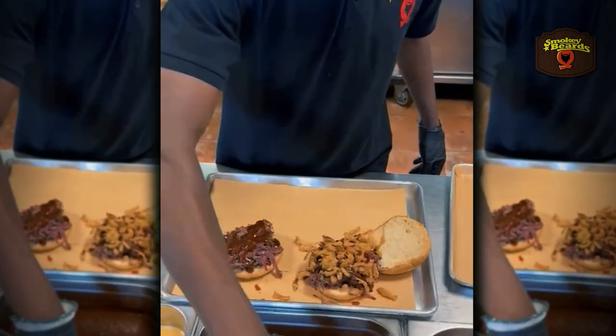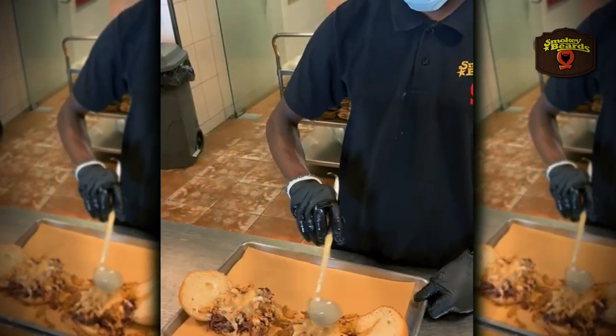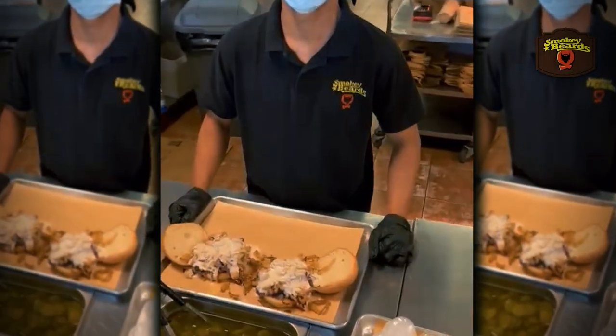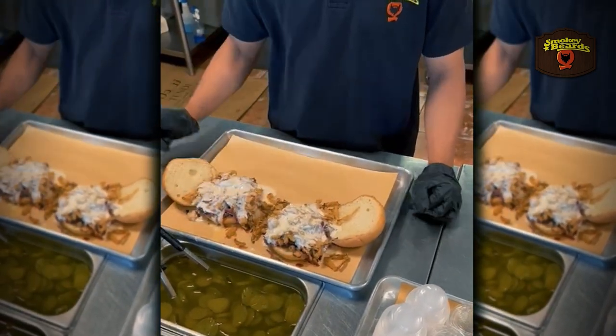This is fried onions. Mushroom sauce — that is so popular. Slice biscuits. Anything else here? Pickles, jalapeño onions. Jalapeño, jalapeño.